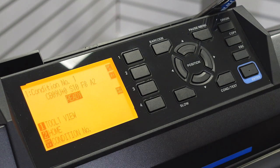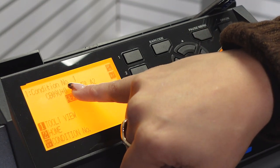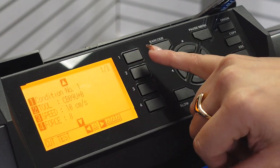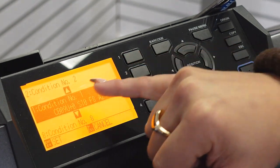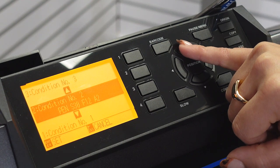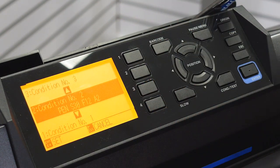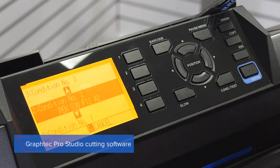Similarly to the Cricut, the Graphtec CE 7000 offers presets as well. You can see on the top of the screen it shows condition number one along with information about the speed and blade depth for that preset. If I need to change settings I hit the button to bring up a menu of all the information for that condition, and I can browse through and select different conditions. This machine also comes with its own cutting software, Graphtec Pro Studio, where you can design and prepare your graphics to send to the cutter, and you can name your presets within that software.